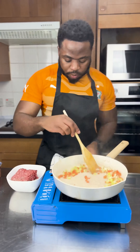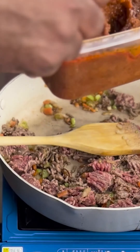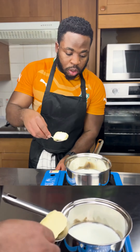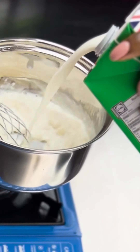First things first, we're going to prep our ragu. If you want details on this, just leave a comment in the comment section and I will get to you. Then we're going to prep our white sauce — just some butter, some milk, and some flour — and whisk it all together until it's really smooth.